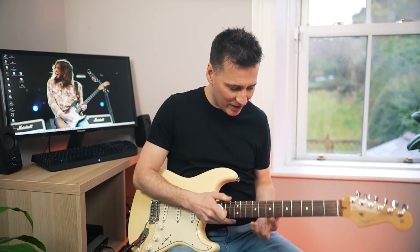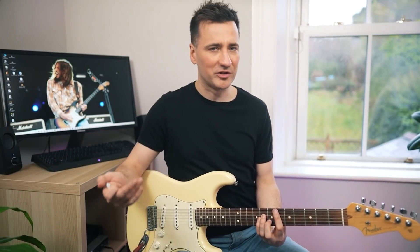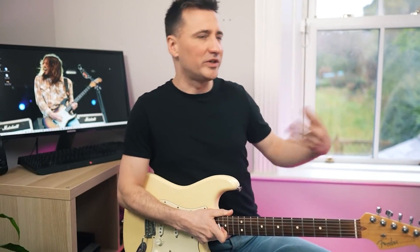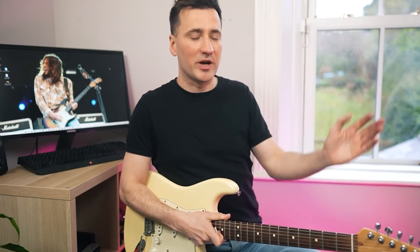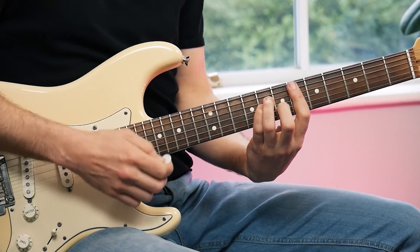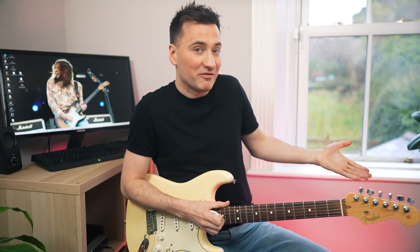Let's start with the intro. We have this D-sharp minor, or E-flat minor, whatever you prefer. It's quite an awkward key and he does that quite often. John Frusciante, when he's writing a song with the other Chili Peppers, he rarely uses just regular old E. It's always these bar chords. He doesn't really like open strings.